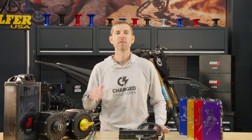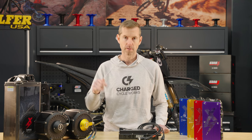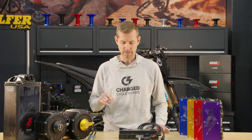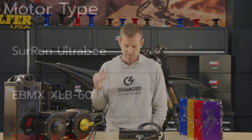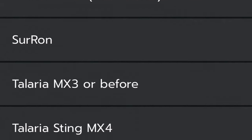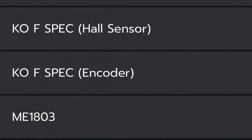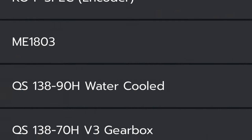The biggest thing I love about the X9000 is the compatibility with all the other products in the market. Here's a list of motors you can run in the X9000 that you'll see in the eBMX app: Surin Light B, Surin Ultra B, Socion motor, Torp, Tulare MX3, MX4, KORS, KOS spec, ME1803, QS138, and more. The list just goes on and on.